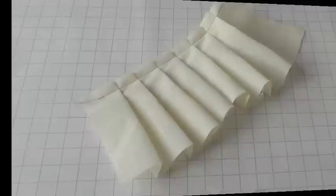Welcome to Fashion Sewing Blog TV. I'm Colleen G Lee and in this video tutorial I'm going to show you how to do quick and easy pleats.